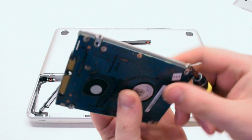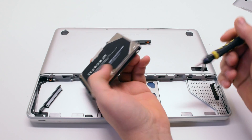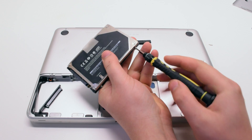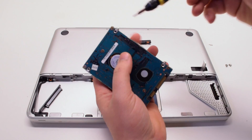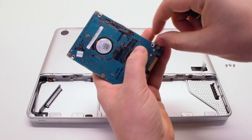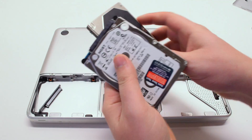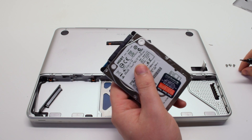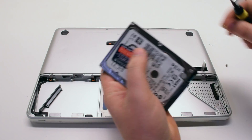You will need to remove the four T6 screws from the old hard drive and place them onto your new hard drive. Take your new hard drive and reinsert the old T6 screws into each one of the four holes on the new hard drive.